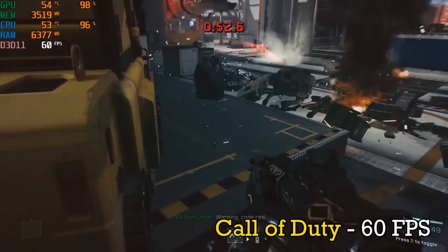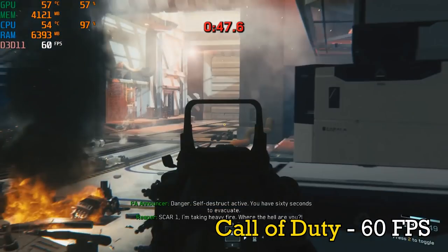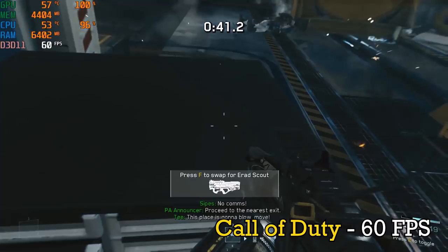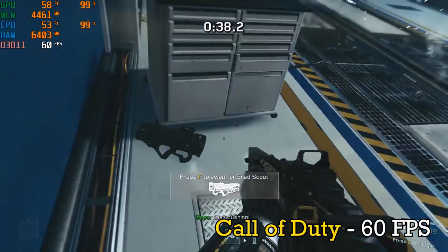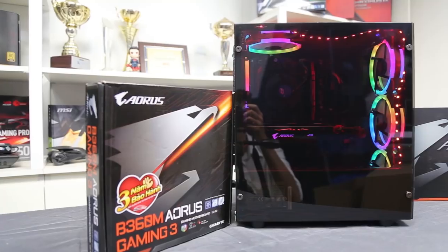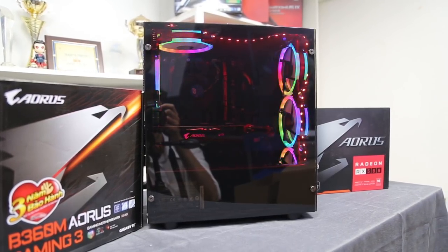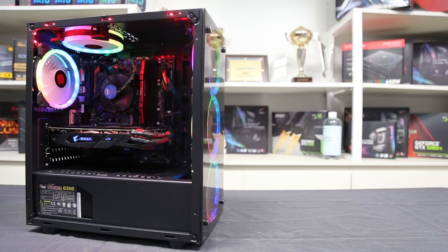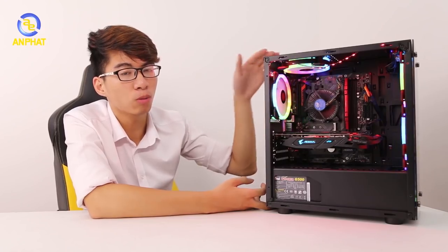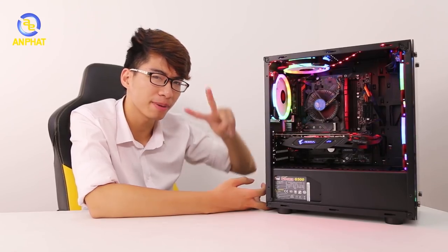Chuyển sang các tựa game, đầu tiên đó chính là Call of Duty Infinite Warfare. Máy hoàn toàn ổn định ở mức 60fps dù có rất nhiều cảnh bom đạn. Tuy nhiên với con chip i3-8100, khi recording lại video thì không được tốt cho lắm nên hình ảnh bị giật, nhưng FPS vẫn thể hiện ổn định ở mức 60. Đó chính là những điều mình muốn gửi đến các bạn với bộ máy tính mang tên i3-R8-5808 — một trong những bộ Pickup hot nhất hiện nay đến từ An Phát. Với mức giá 15 triệu 700 nghìn đồng, nó có ngon bổ rẻ hay không? Hãy comment bên dưới nhé! Xin chào và hẹn gặp lại các bạn trong video lần sau. Bye bye!